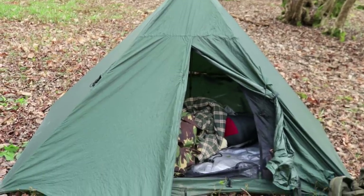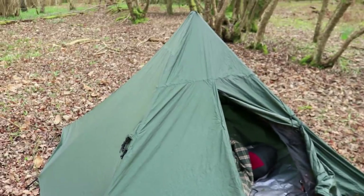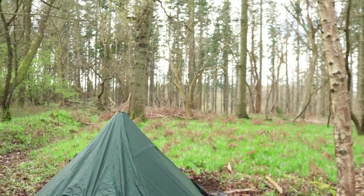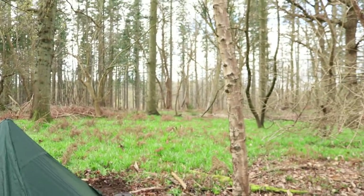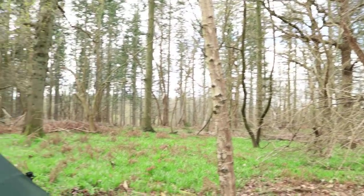Hi guys, thank you for joining me today. I am back out again, which I'm super excited about, and I'm going to be doing an overnighter. I've got my tent set up behind me. I got here about half an hour ago, just been setting up my gear and starting to dig a fire pit. With me today I've got my DD tent - it's nice and lightweight, and it's raining later so I need a nice waterproof tent. I've set up in this really nice woodland with bluebells starting to bud.